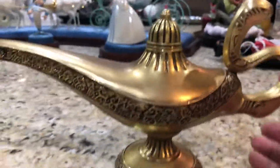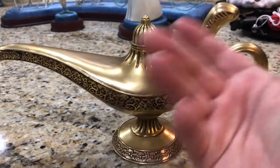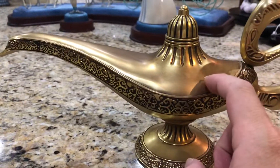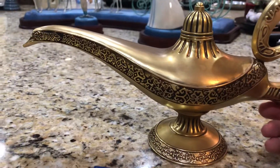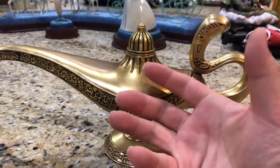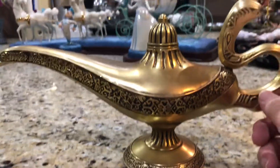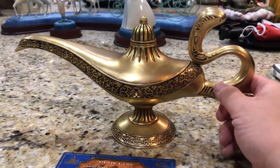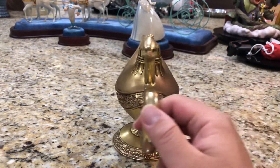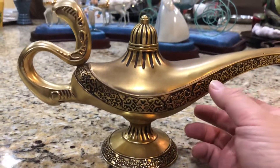Not much more to say - it's a pretty simple collectible, but it's really neat to actually have a real metal version of the lamp from the movie. They never really sold something like this for the animated version. I love the prestige poster of the original animated movie, which showed the lamp glowing - that was one of my favorite movie posters as a kid.